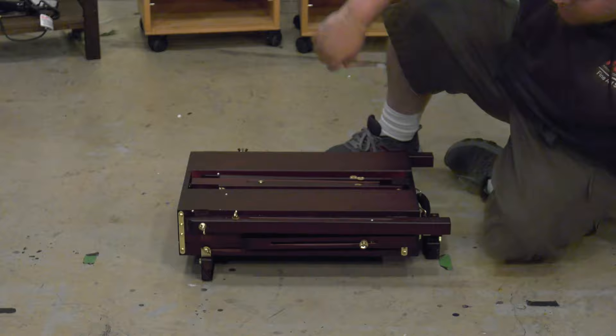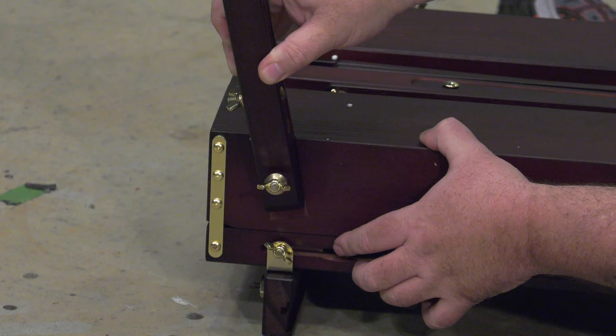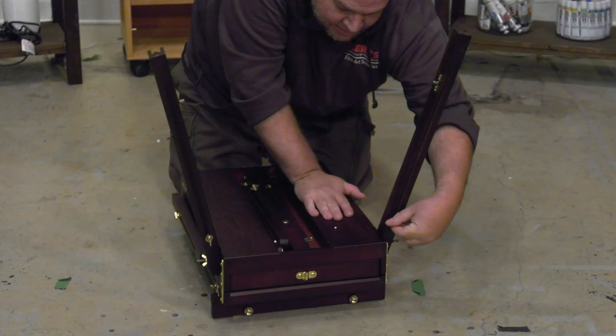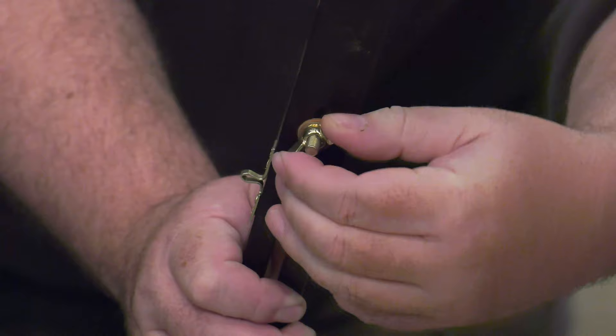Step 3: Loosen the starred knobs for each leg and slot the leg into the groove on the sides of the easel. Tighten the knobs back down tight to secure the legs in place. Loosen the knobs for the extended part of the legs if you need more height on the easel, slide the legs out, and secure by tightening the knobs back down tight.